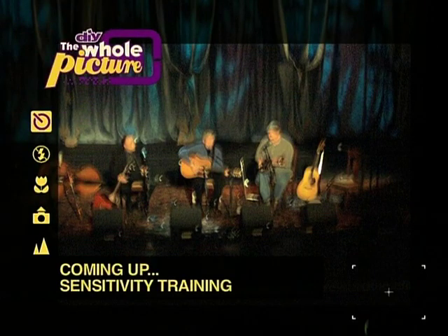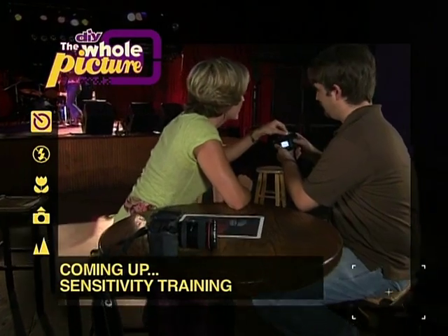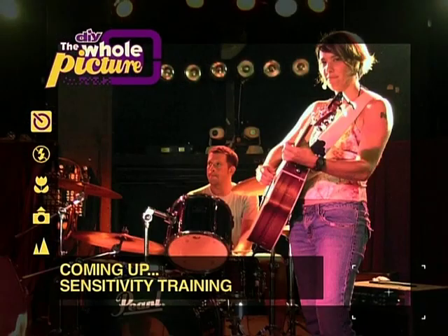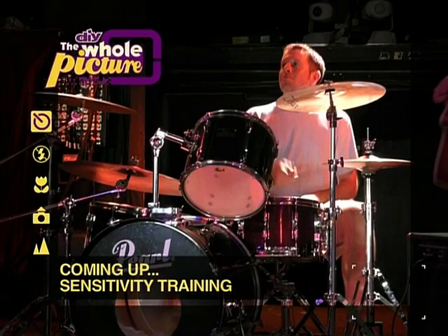In the mud about taking great low light pictures? Coming up, I'll show you how to increase the sensitivity of your camera's photo sensor so that your pictures will be crisp and clean, and how to pump up the light hitting your sensor in the first place so you get the best pictures possible.